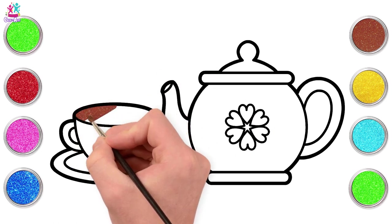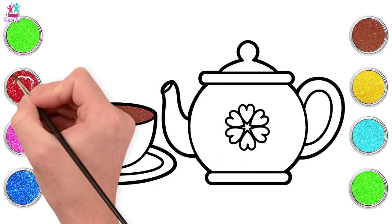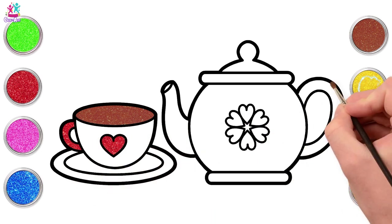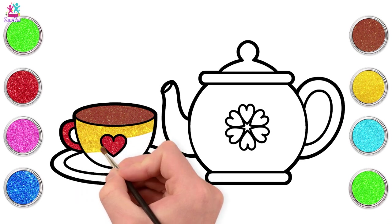Going for brown for the inside of our teacup - could be hot chocolate if you'd prefer. Red for the handle and the heart. And yellow for the main part.